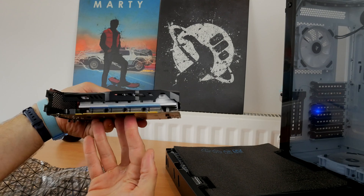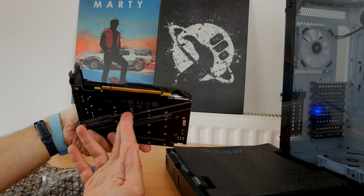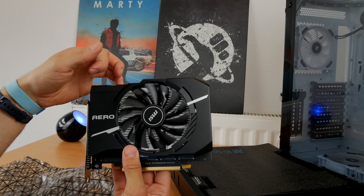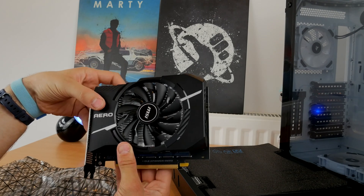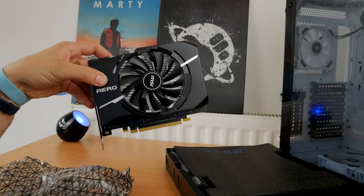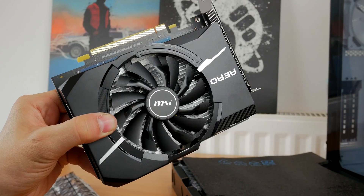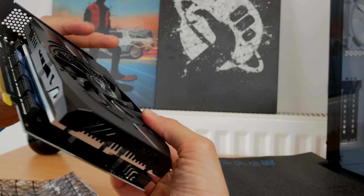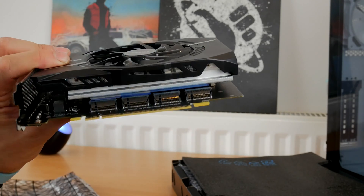Basically there are some screws on the underneath — you unscrew those, plug in your M.2 drive as normal, screw them down, take off the stickers that cover the heatsink, connect it all back up, screw it back in, plug it into the PCIe slot on your motherboard, and then plug in the power and the LED cables as instructed in the manual and you're away.